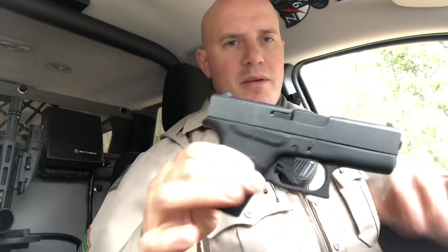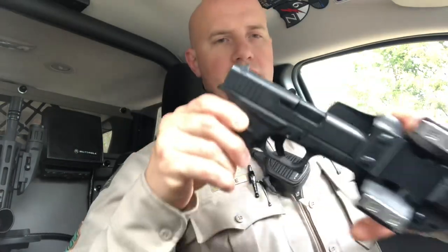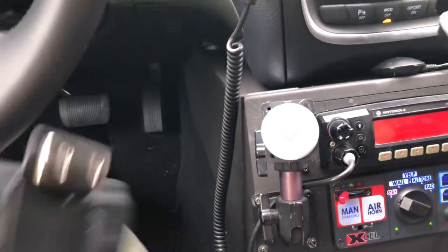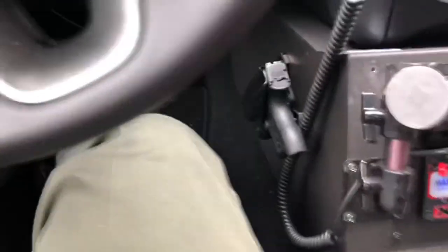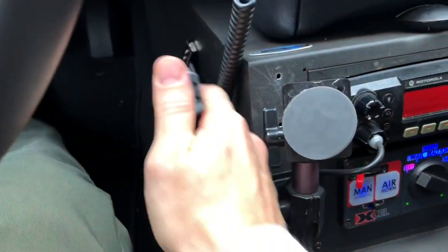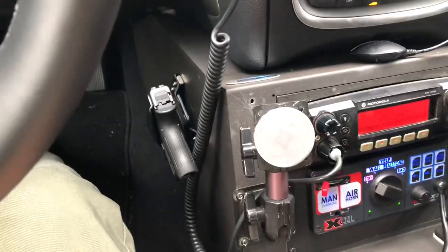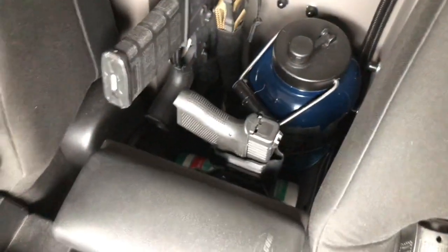So here's my backup gun, Glock 43 — clear chamber, clear mag — Console Carry is attached. Here's my console, boom, right there. Easy comes out, back secure. I actually keep mine back here behind my armrest and it sits perfect.